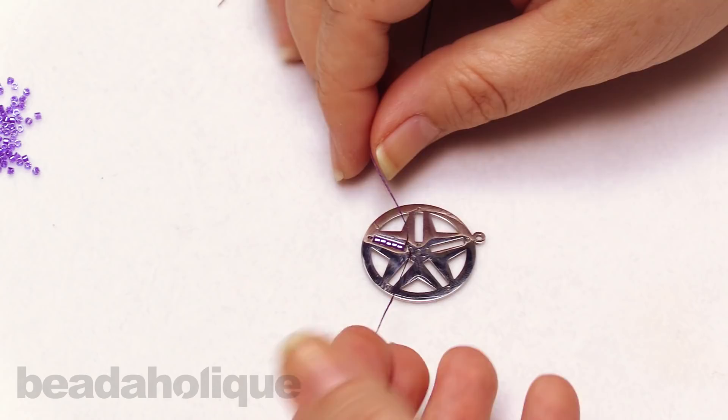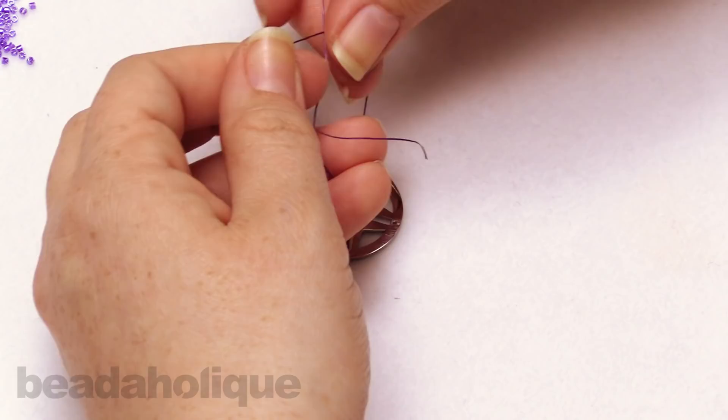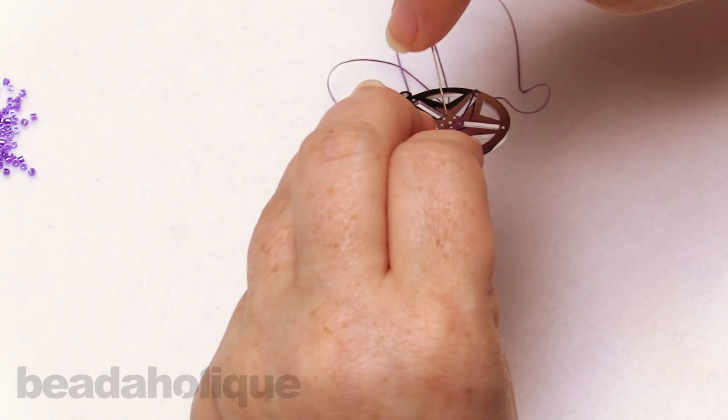This is a great opportunity to go ahead and tie off that first thread. So I'm just going to take my thread and get a nice little knot right down there, right towards the center. I'm going to tie that off one more time. There we go. So that should be nice and hidden.